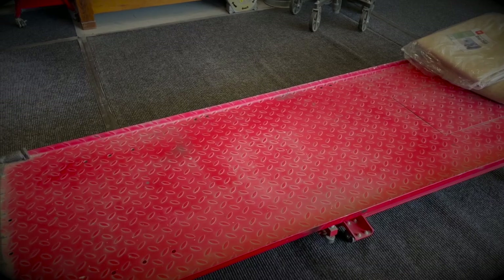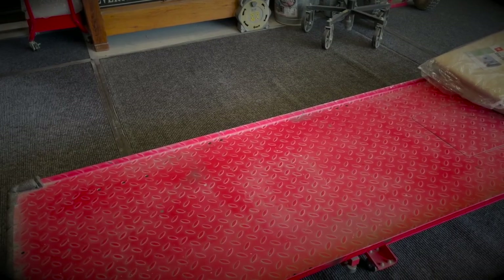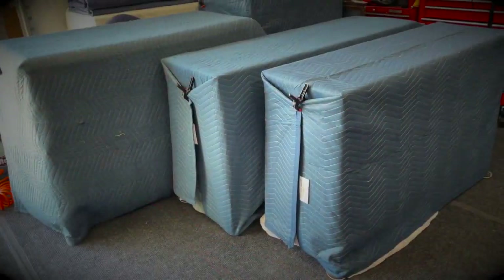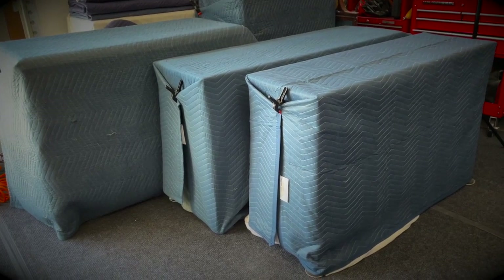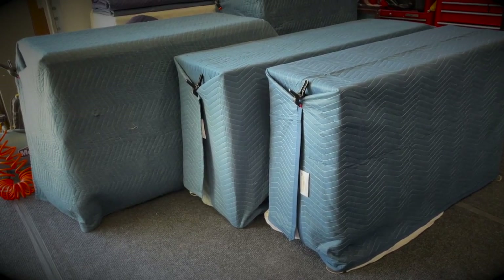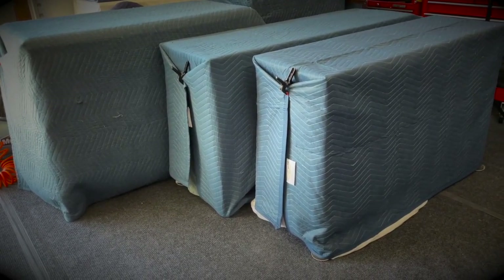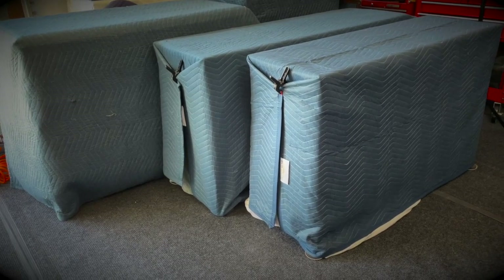My husband bought this motorcycle lift for me a couple of years ago because I used to lay on the ground all the time and it just became really hard on my body. With this, I can elevate my furniture and get it up off the ground to work underneath. Over here is where I store all of my pieces that are finished and either ready to go for a client or ready for sale. I keep them all wrapped up to stay dust free, no overspray, and no accidents once they're done. I wrap them in sheets clipped with clothespins, and then on top I put a moving blanket and clip that as well.